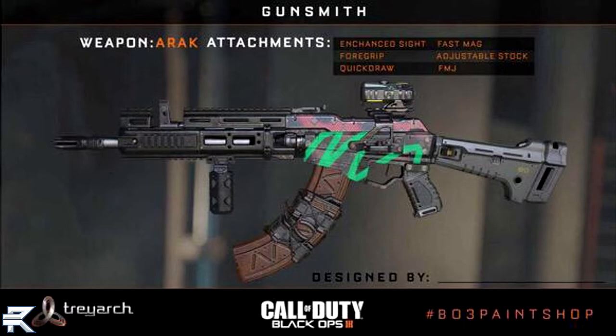The camo on this one is not too special — just some green lines, some pink and blue, nothing too special. They're probably very limited in what they could do in the pre-pre-alpha.